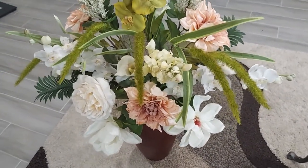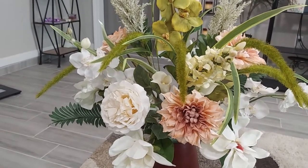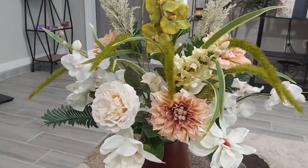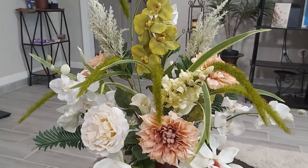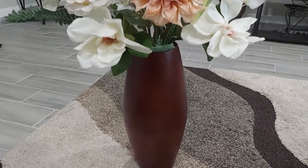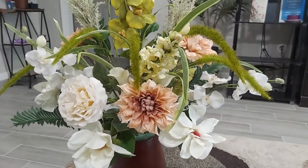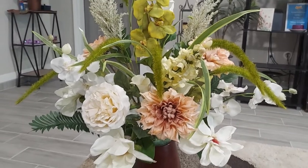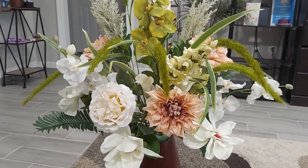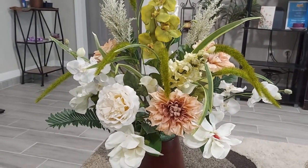Okay guys, as always, thank you for watching and I hope you learned something today. If you want to make a flower arrangement, just rewind this video and watch how I make it — it's very easy. You can use any vase you want. I picked this one because it matches her furniture and I like the old-fashioned look of it. Don't forget to subscribe, hit like, and the bell button so you can get all my latest uploads. I'll be making more flower arrangements — thank you, love you all, God bless, bye!